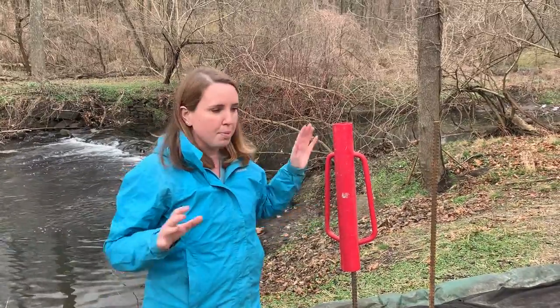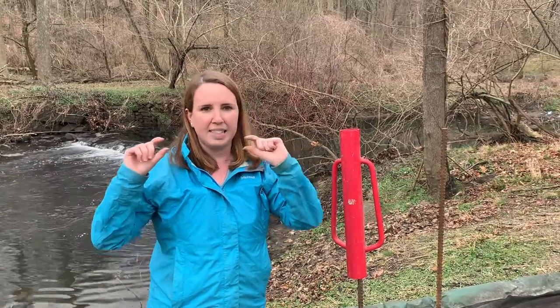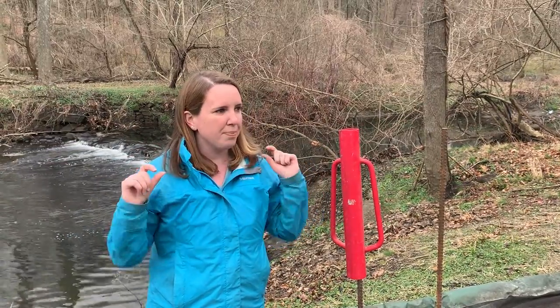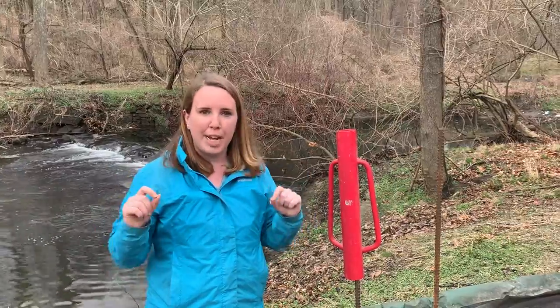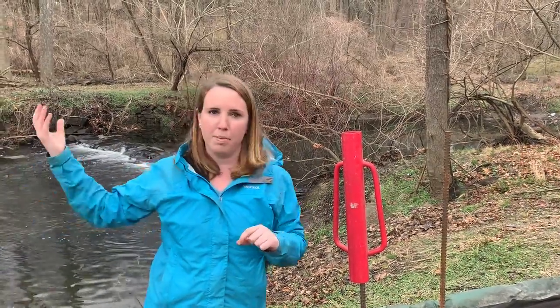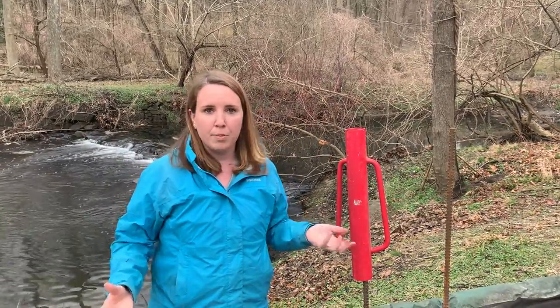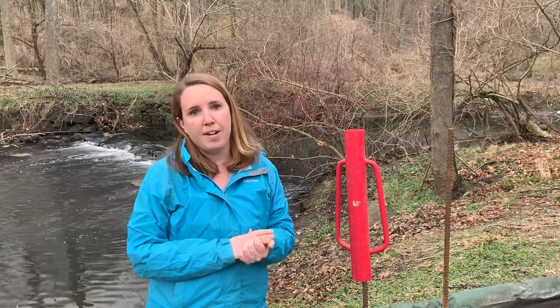The reason we are putting the net into the brook in the first place is because we are trying to catch all of the little glass eels, which is kind of like the teenage stage of the American eel. We are trying to catch all of those eels as they are swimming up the Blind Brook from the sound right now. This is the time of year when they are starting to migrate, so we want to catch them early and get as many eels inside of our net as we can.